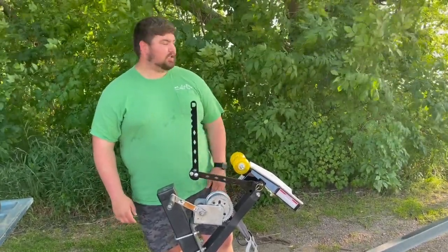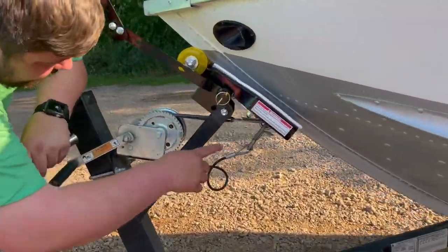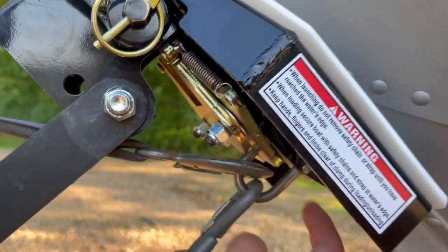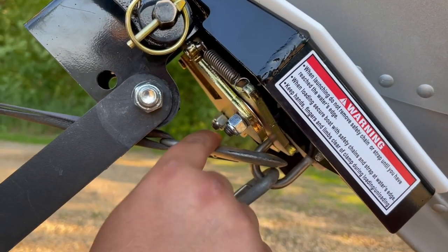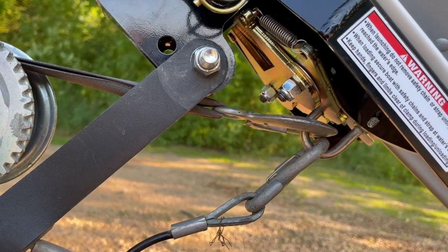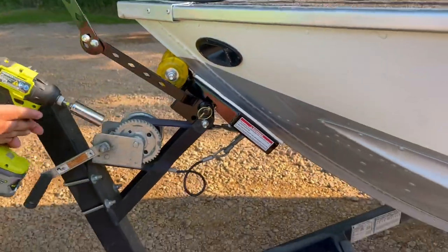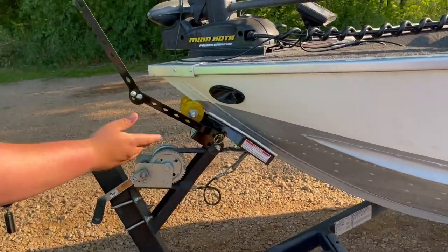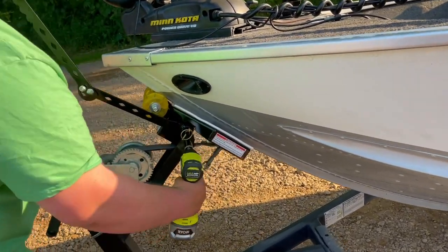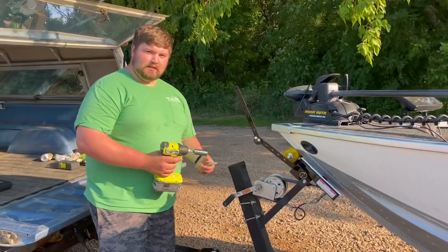So we're going to try to load it here. We got the boat up. As you can see, it hooks onto the eyelet and you can still use your safety chain and your winch after you get up out of the water just to be safe. So that's what we went ahead and did. Now that we know the angle that it's at — obviously because the boat's on there — I'm just going to go ahead and tighten this bolt all the way up. And that's all there is to it.